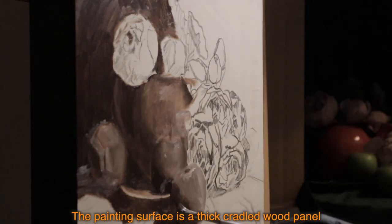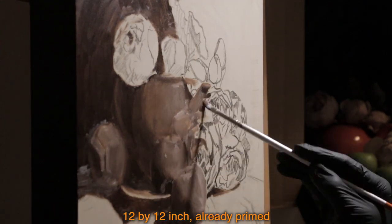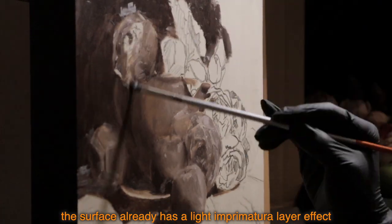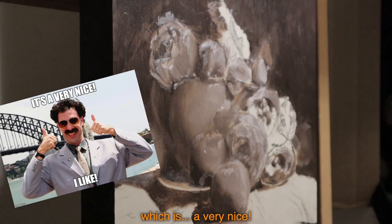The painting surface is a thick cradled wood panel, 12 by 12 inch, already primed. Because of the natural wood color and the primer being a bit translucent, the surface already has a light imprimatur layer effect, which is very nice.